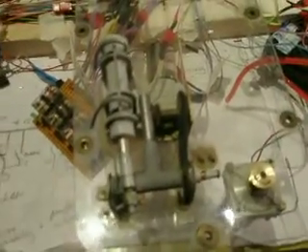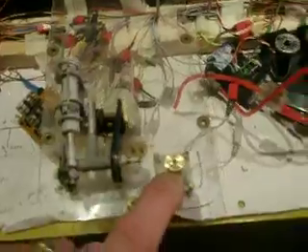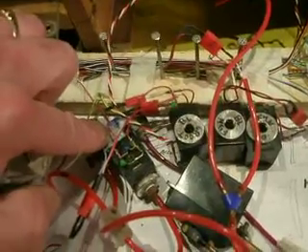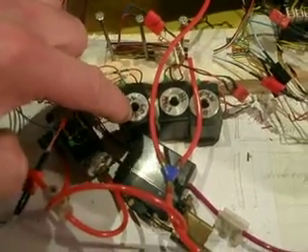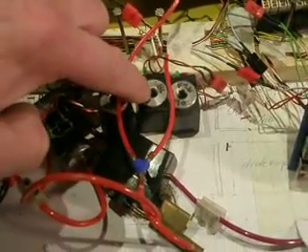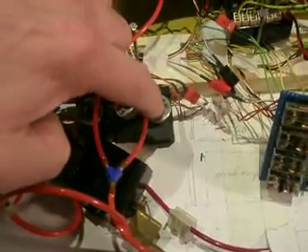This is a snorkel unit, complete with the E-motor for driving the antennas. Here are the valves. I need this one for selecting the front periscope and rear periscope. This one is for air going fast. This one is for air going slow, and this is for getting the boat down in the last phase.